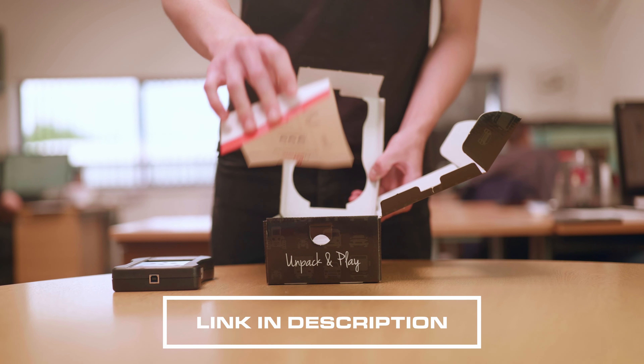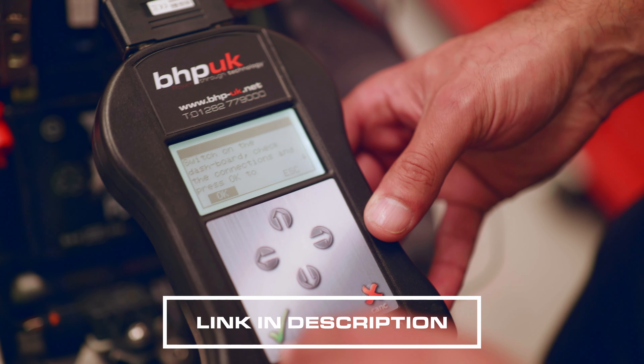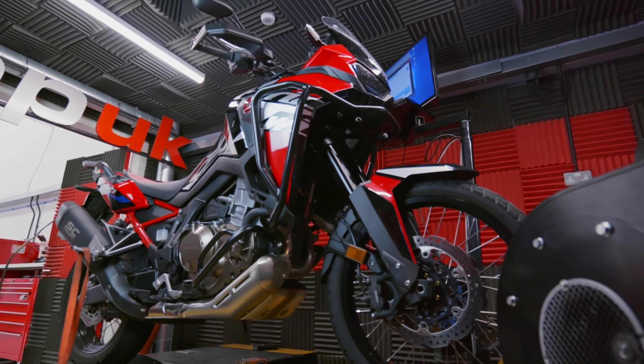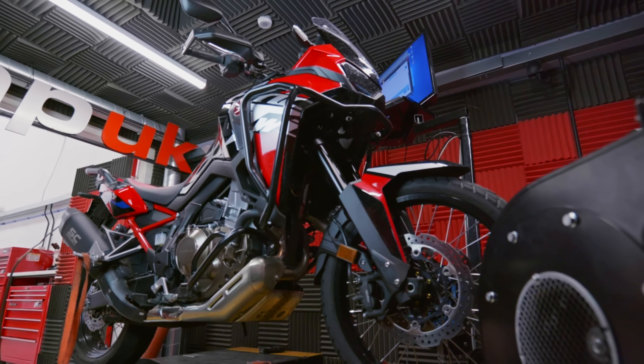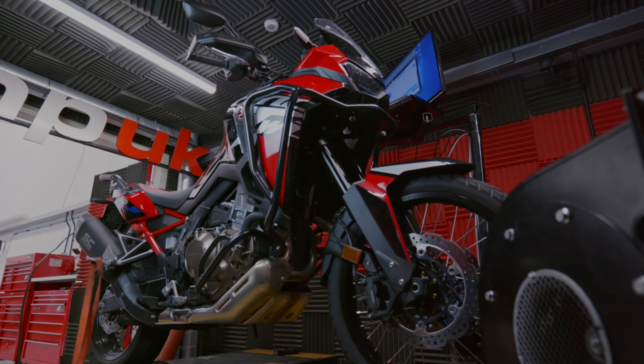At 25 percent throttle we've got the fueling exactly where we want it, and you can see a very good separation between the modified files and the stock bike. At 50 percent we've got the fueling exactly where we wanted it — significantly richer than the stock bike. Below 6000 rpm that makes quite a big difference in power delivery. At 100 percent we've gone up from 95 brake horsepower, and at the top end the fueling didn't need as much modification, but below 5000 rpm we did quite a bit of work.